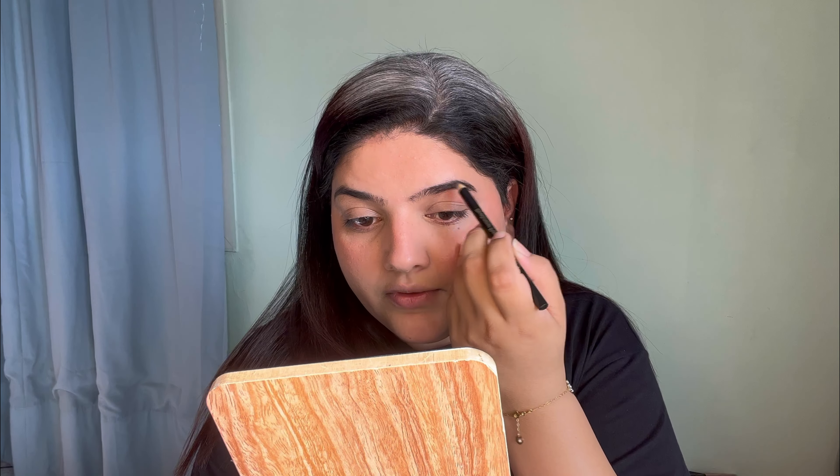Next I'm using this pencil — it's by Fira's Cosmetics, an eyebrow pencil. If you've been following me for a while, you already know my eyebrow technique. I'll give you a second to guess it! My OG technique is to only apply product at the end of the brow, not at the front, because it makes the brows look very harsh and it doesn't look good.